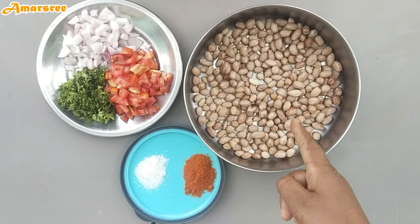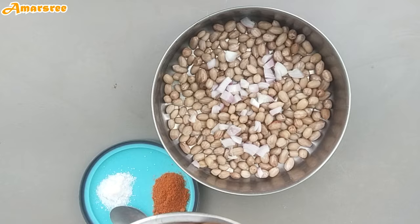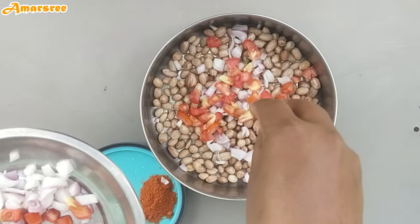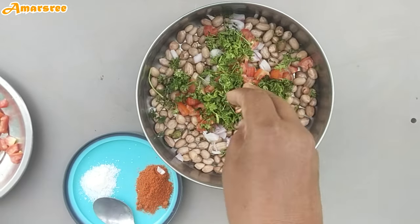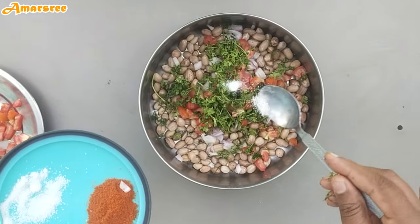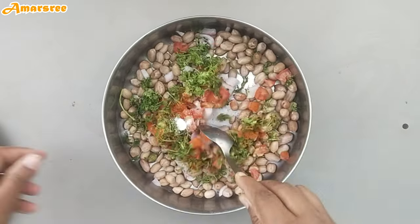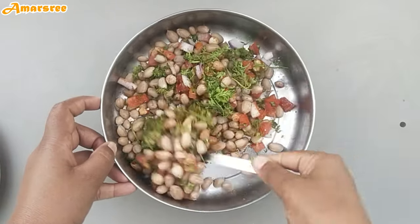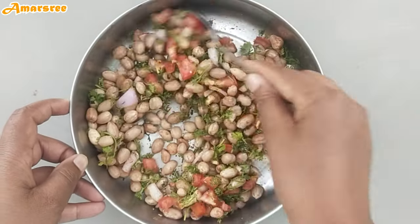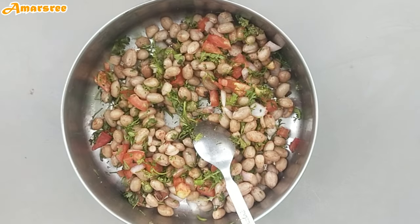Now, let's put the onions into the bowl. Then, add the onions. I will add salt to the oil, and add a little bit of salt to the oil. Now we are ready for the snacks.